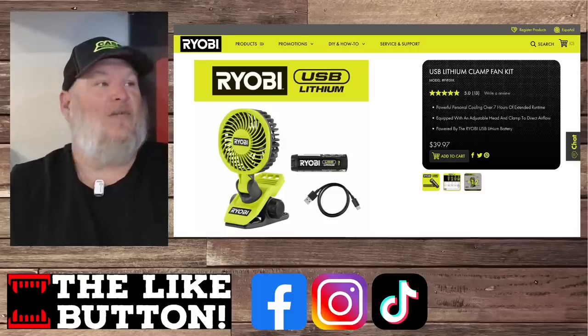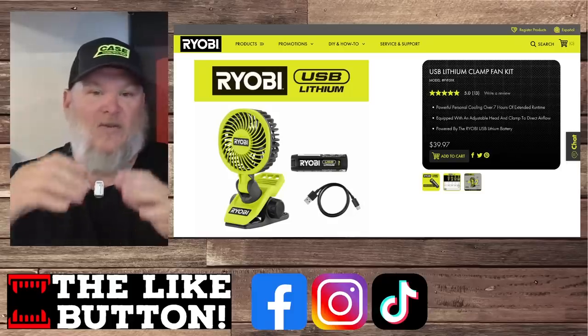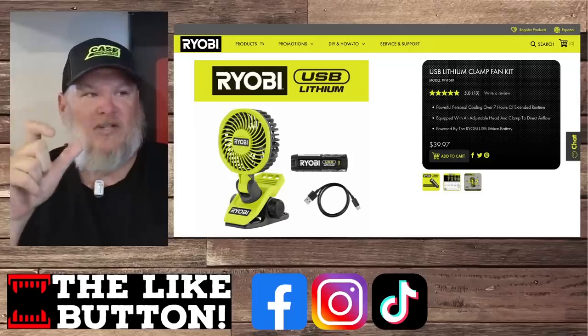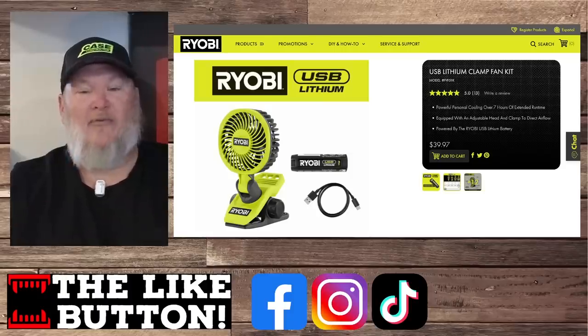Also in the clamp system, we've got the new clamp fan mini, basically. It's a USB lithium — so it's not using the 18V One Plus system. It's using the little USB lithium sticks, I think they're four volt. A two amp hour battery comes with it along with the power cord, coming in at $40.